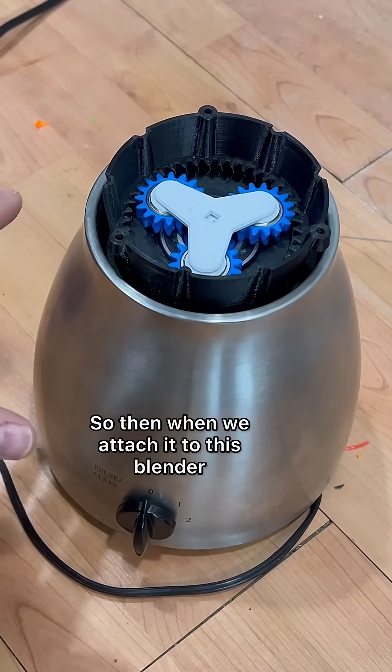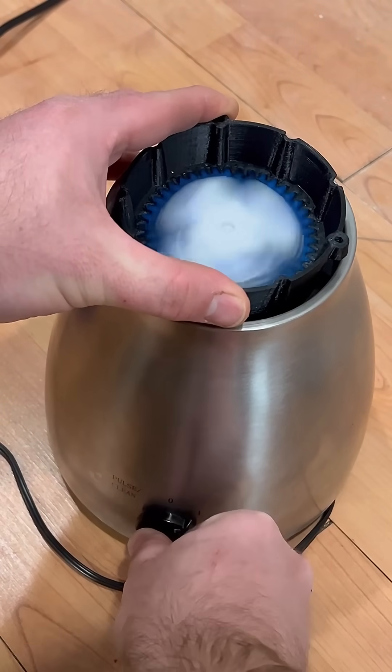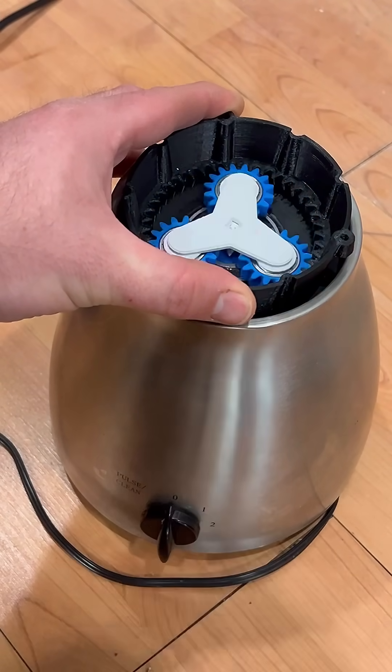Look at that. So then when we attach it to this blender, we go from this — to this.